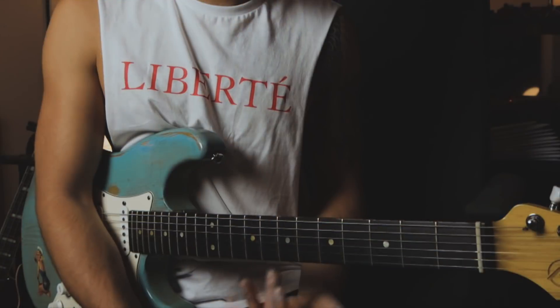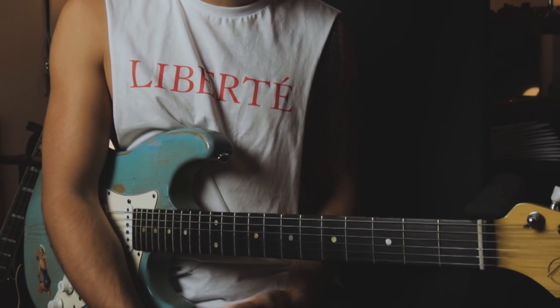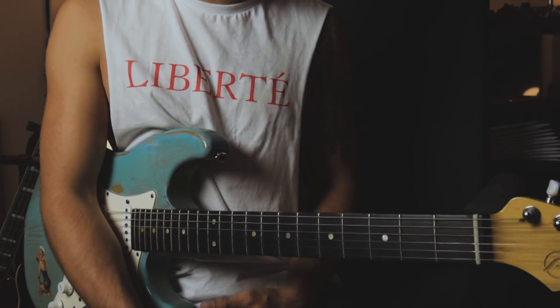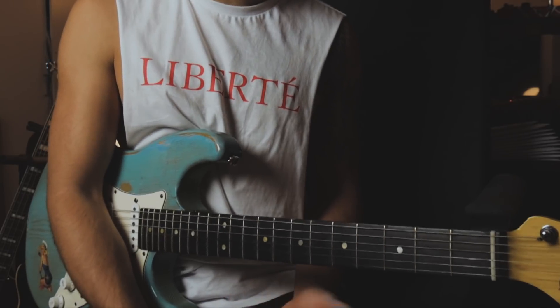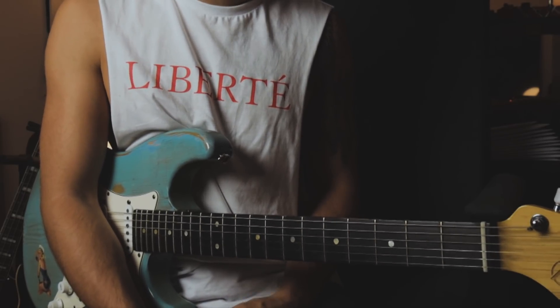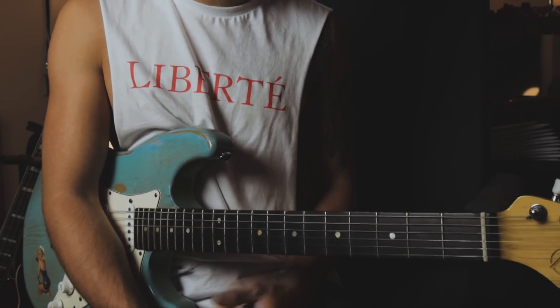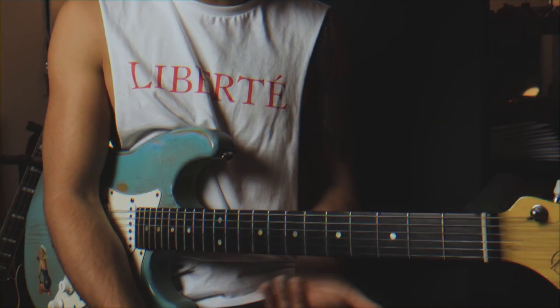Hey guys! Welcome to another guitar lesson. Today I'm going to show you the Neo Soul guitar slide — a really essential technique for Neo Soul guitar. I see a lot of modern players using this technique, and a player who uses it quite often is Tom Misch. If you don't know him, check him out. He does really great stuff.